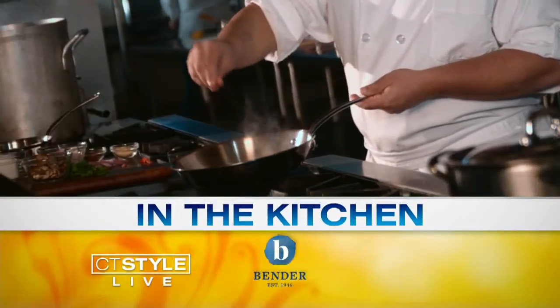If you're wondering what to do with all those tomatoes and corn from your garden this summer, not to worry. Our next guest has the perfect end-of-summer recipe just for you. Joining us now here live in the Bender Kitchen is cooking instructor and good friend of the show, Heidi Lang.